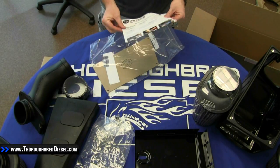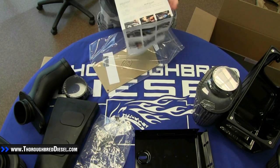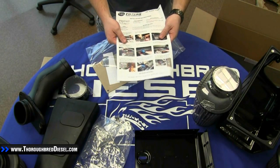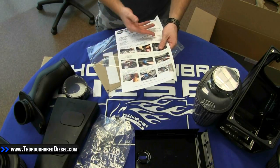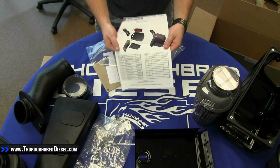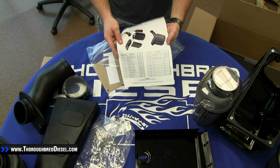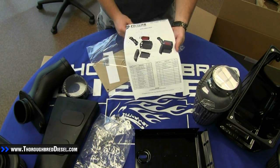The first thing we're going to pull out is the instruction sheet. You can see S&B does have step-by-step instructions with colored pictures. A lot of times intakes are one of your first installs that you do, so these colored pictures are very helpful to first-time installers. If you flip the instruction sheet over on the back, you'll see it has an inventory list that breaks down all the pieces and parts included in this kit, as well as an exploded view with the pieces labeled so you know exactly where they go.